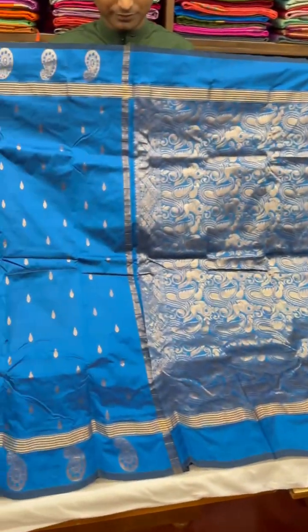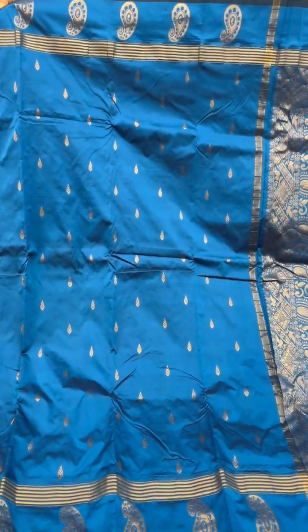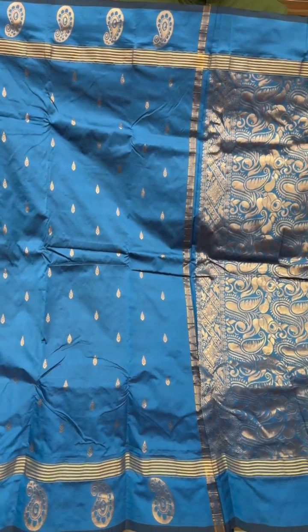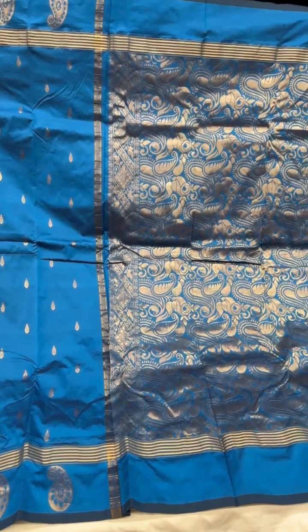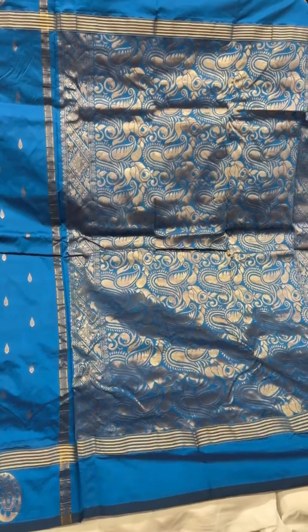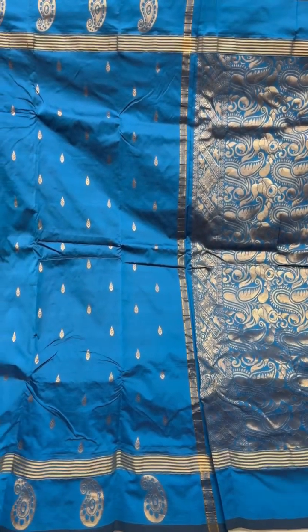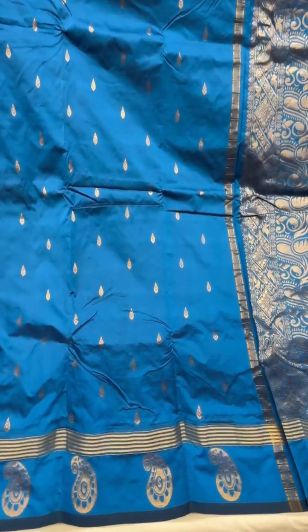Hello and welcome to the Sundari Silk Store in Mumbai. In this video, I'm going to be showing you some lightweight Kanjivaram sarees. The first one is this pretty shade of blue with tilakam buttis on the body of the saree and paisley motifs along the borders, and an elaborately done pallu on this one.